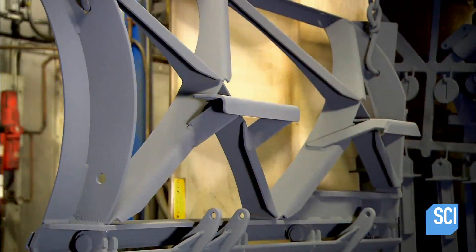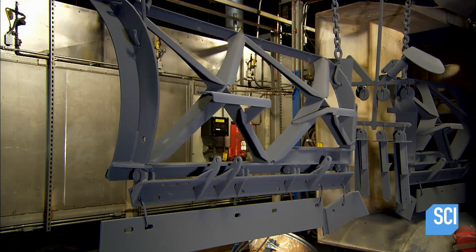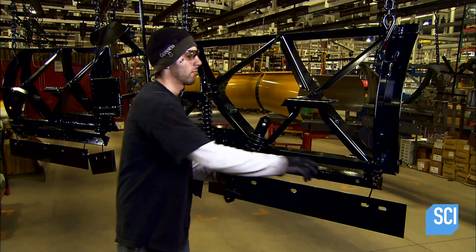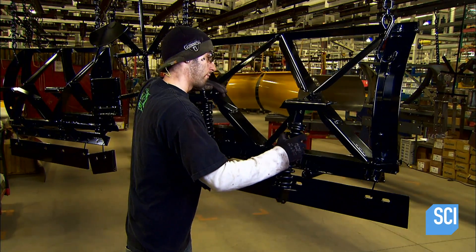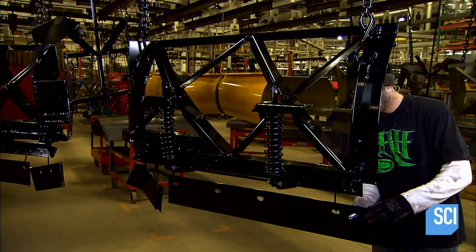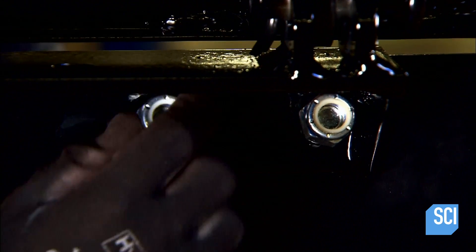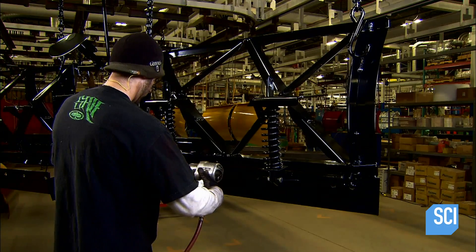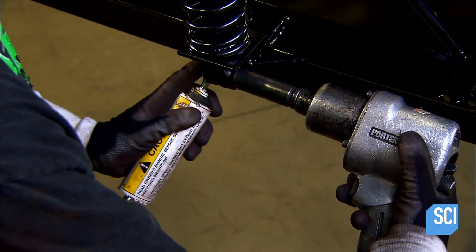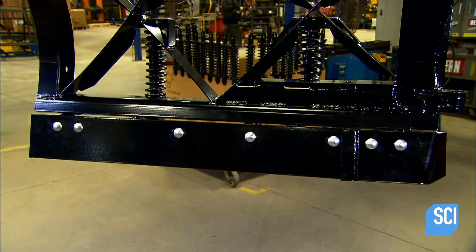There, workers spray the structure first with powder primer, then with powder paint. Each coat is baked to activate the plastic base, which produces a durable shell over the metal. Once the structure cools, workers install the springs for the trip edge. Then they attach the base of the structure called the cutting edge, which is made of a harder type of steel because it scrapes the ground. The structure is now finished and ready to receive the blade.